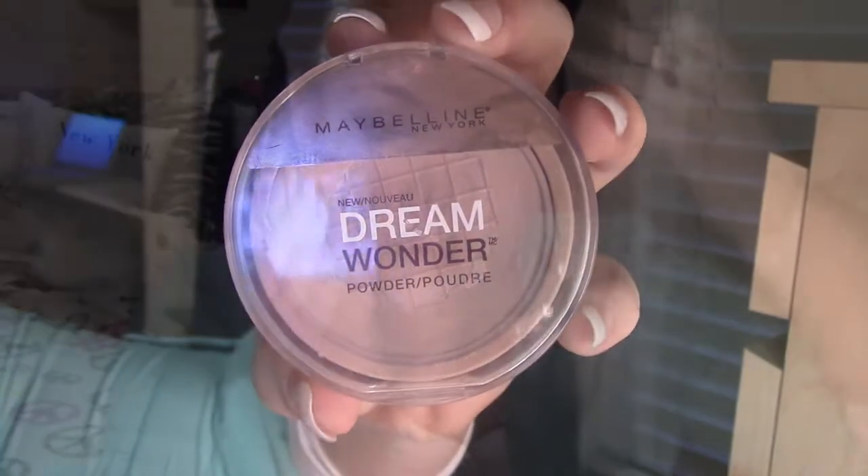Then it's time for powder. I apply this one last because I want to blend everything first. I'm applying it with the brush that comes with the product. I really like this powder because it covers everything — it's high coverage but really lightweight and covers all the pores.